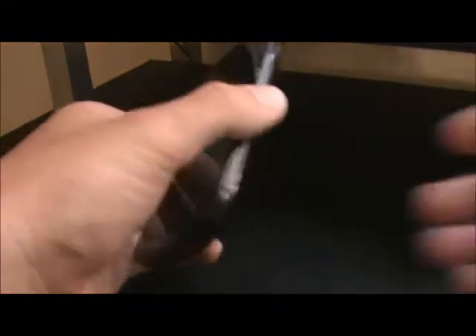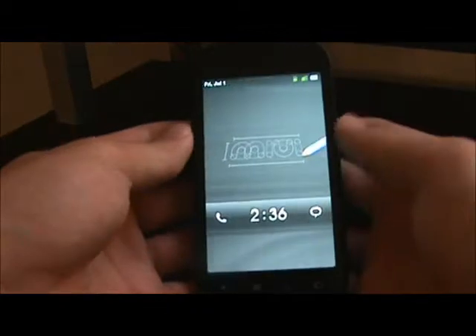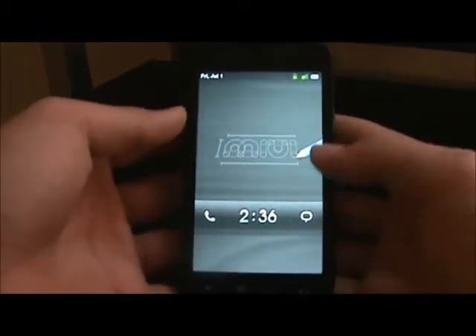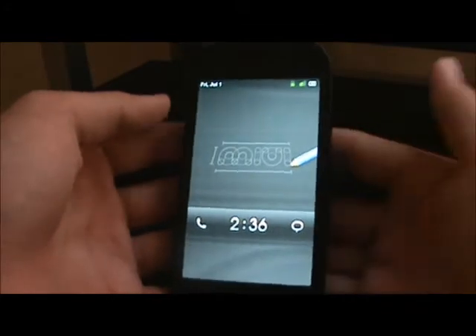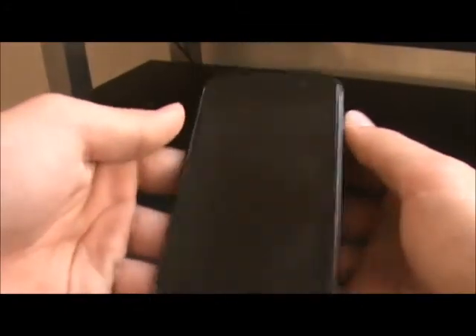I'm going to be running it on the Nexus S4G. I know nobody has made a video on it on the 4G version of the Nexus, so I thought that I might make one. It took me a while to find a ROM that would actually work on it, because a lot of ROMs haven't come out for the Nexus S4G. I'm just going to show you guys the ROM today, I hope you guys like it.